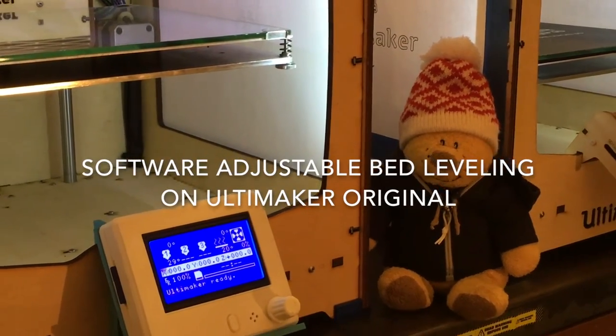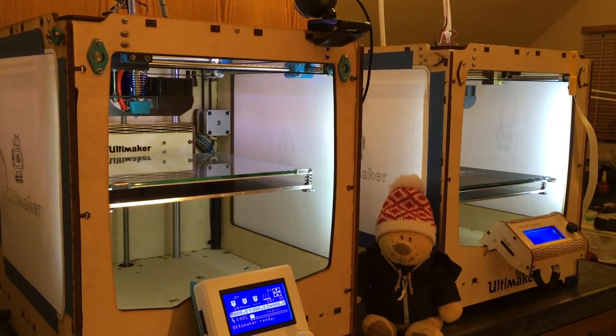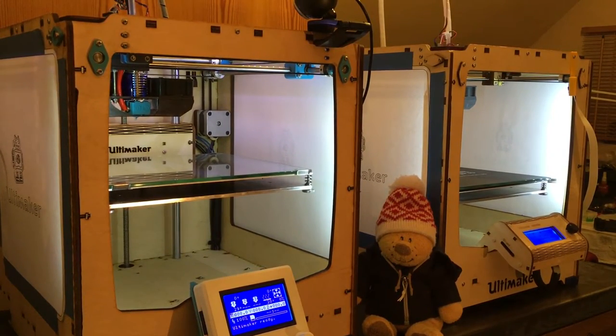Hello everybody. I'm going to talk about software bed leveling on the Ultimaker Original. So what are we trying to solve here? Bed leveling works fine on the Ultimaker Original, but there are a couple of things.